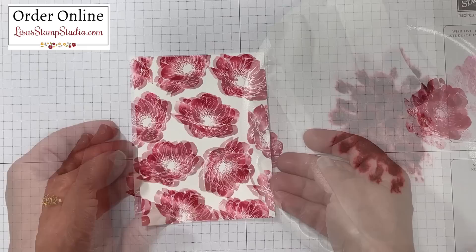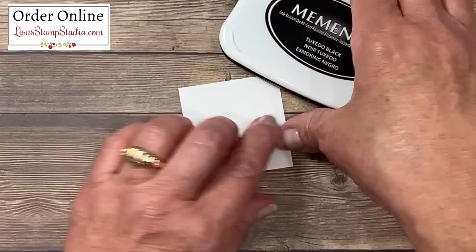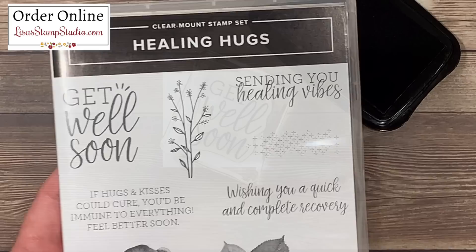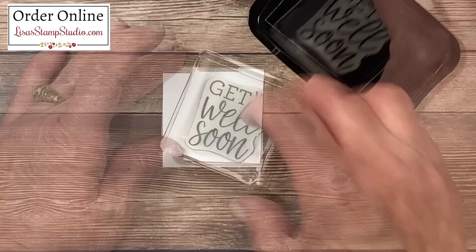I'm going to set that aside for just a moment. Since we're working with the ink, I've got a small piece of whisper white cardstock here and this is where I'm going to stamp the greeting. I'll be using my Memento black ink pad for this, and I'm choosing the greeting 'get well' — I did take this from a different stamp set, the Healing Hugs stamp set. I also love the varied flowers and leaves inside the stamp set — there are some beautiful greetings in here for both the inside and outside of your cards. That floral image I just used came from the Floral Essence stamp set, which also has lots of pretty images and greetings. I'll go ahead and ink that up and stamp it right in the center.